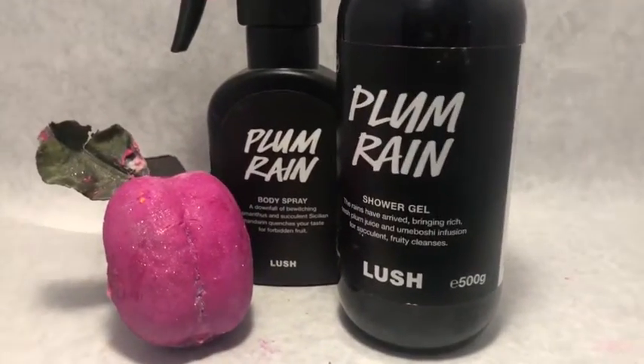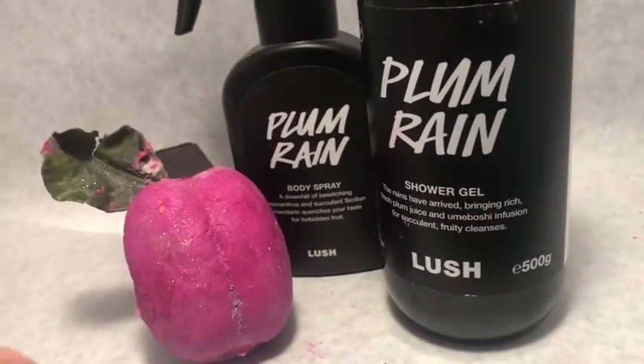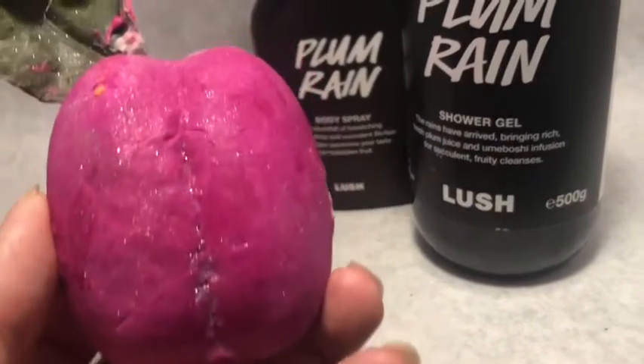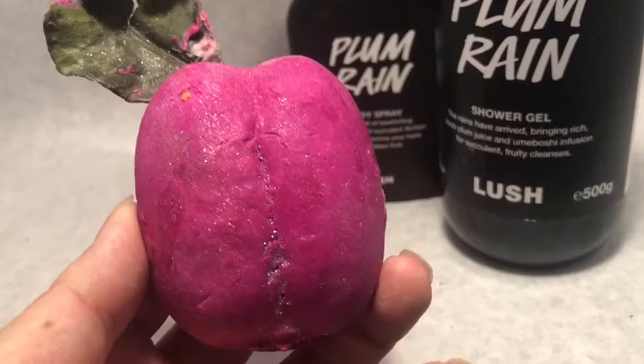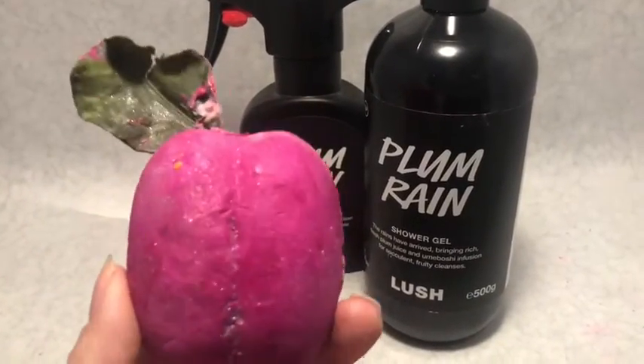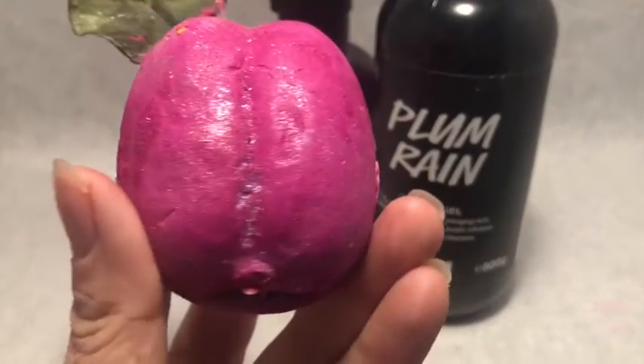This is the new Lush Cosmetics Plum Crumble Bubble Bar. This is one of a hundred new bubble bars that Lush has designed for their Harajuku Japan concept store. And for a limited time, they're also on the Lush USA and Lush UK site — 50 of them.